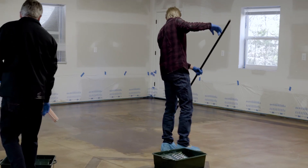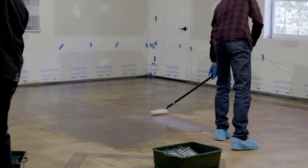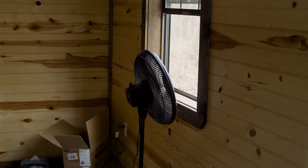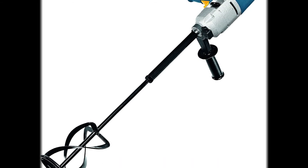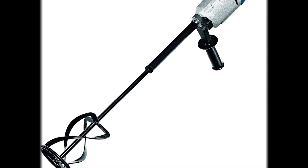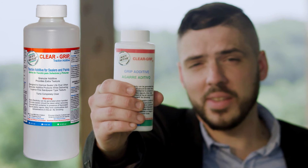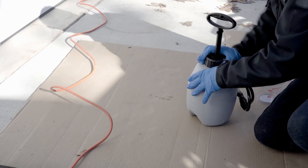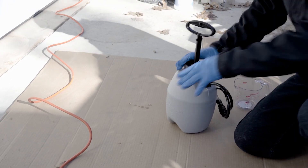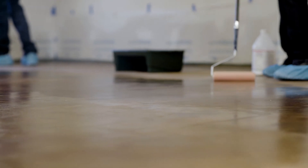Supplies and tools needed to apply the sealer: you're going to need a roller cage with the handle and the covers, adequate ventilation of course, and an electric drill with a paint stirring rod in the event that you're going to use a sealer with a traction additive. You're going to need a paint pan. And in the event that you decide to spray on the sealer, then you'll need a sprayer — but even if you spray it, you're going to need to back roll it with the paint roller.